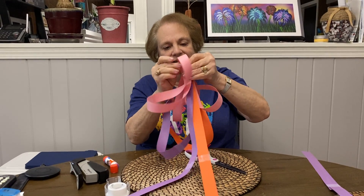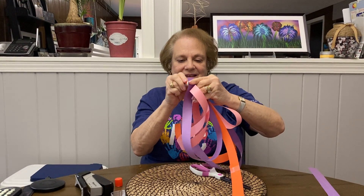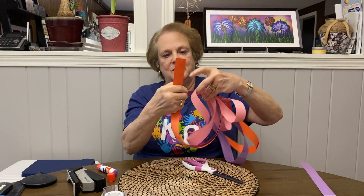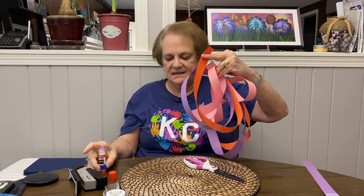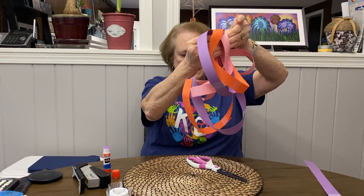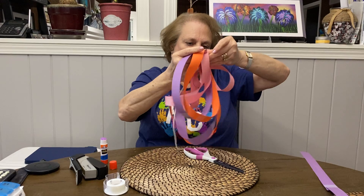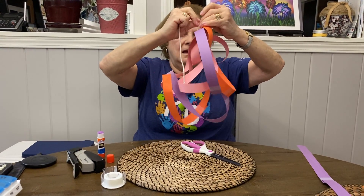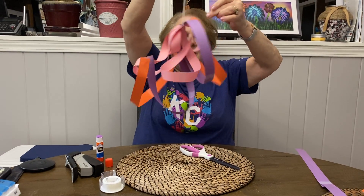Sometimes things don't go right when you're trying to do it on a video. And my last one — get this one back on. Then take a piece of yarn and you're going to take it in and tie it at the top. And there you have your mobile.